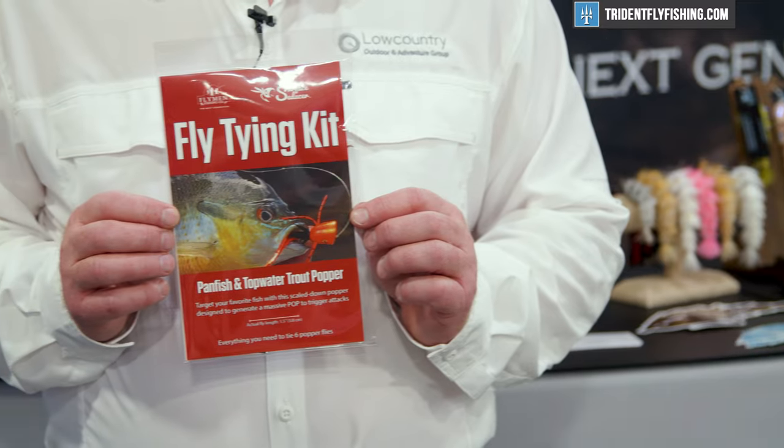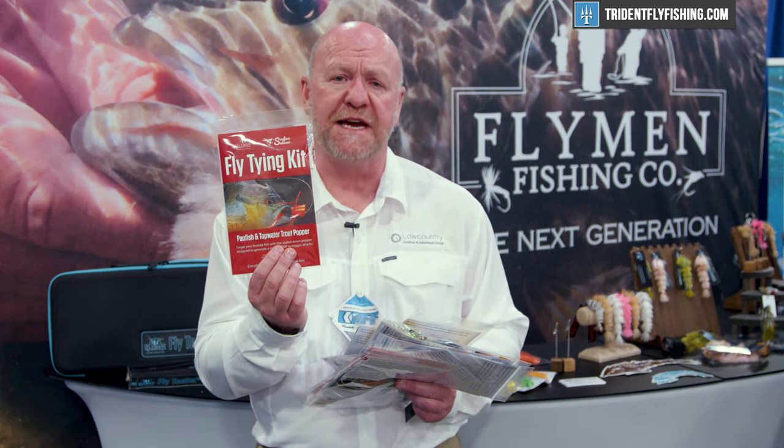The other is what we call the Panfish and Top Water Trout Popper. This is a much smaller popper. It imitates a large insect or a big bug that's fallen in the water, and the panfish love it — even trout will take these.